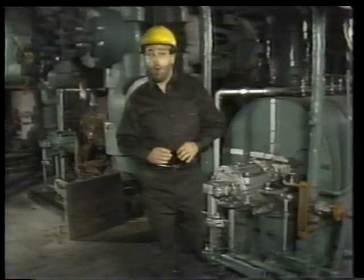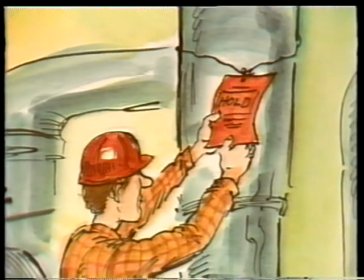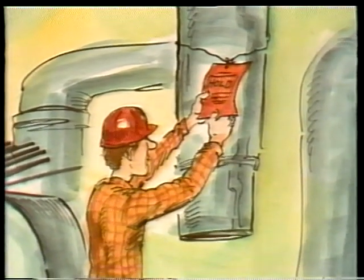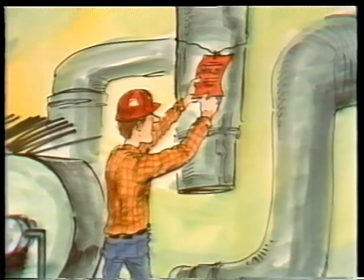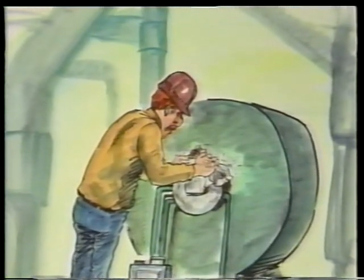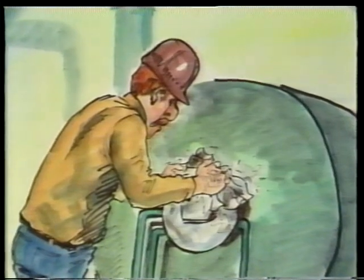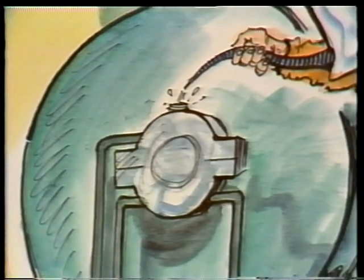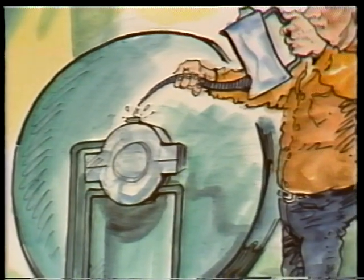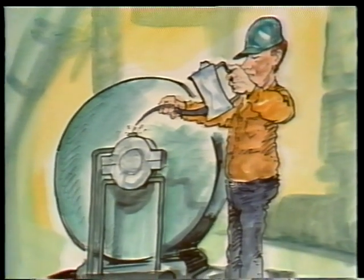Before we start the overhaul, let's go over a few basic precautions for working on bearings. First, make sure the equipment has been tagged out according to your plant's procedures — that's the only way to be positive no one will turn on the machine while you're working. Second, keep everything clean. Loose dirt, grit, and rust can get embedded in the bearing material and cause serious damage. Another important precaution involves lubrication: you'll have to replace the oil after maintenance and make sure you replace it with the right grade.